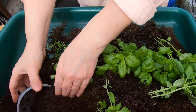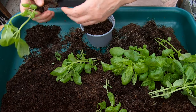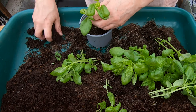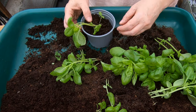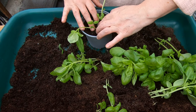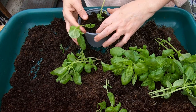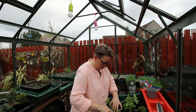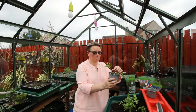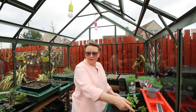Fill each pot with some soil, and bury them up to the same level as they were buried before — not deeper, the same level — because herbs are quite susceptible to their leaves and stems getting wet, and they rot very easily. Press the soil down to make sure these guys are getting as much support as possible. So that's one done. To summarise: step one, separate them out; step two, repot them.